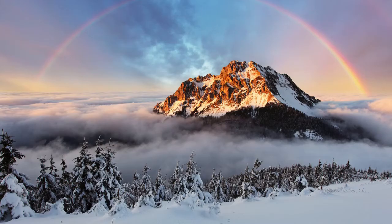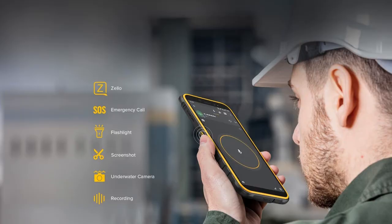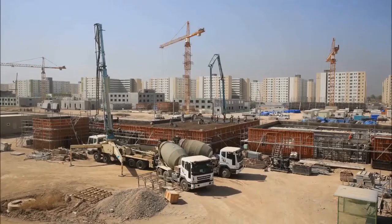Do whatever you want it to do. It has a customized button that has been configured with a push-to-talk app by default. Your Armor X8i then becomes a real walkie-talkie, ideal for teamwork. Or you can also optionally set the button for quick access to other functions, and many other apps can be run with a single press for simple and convenient operation.